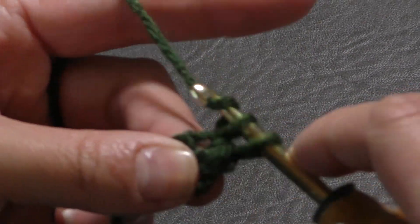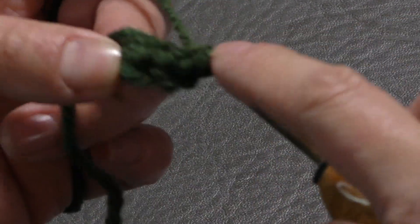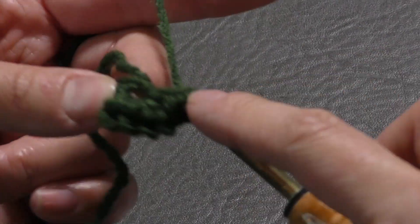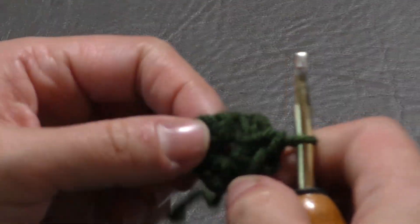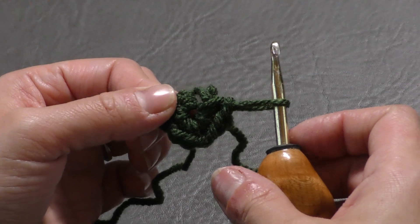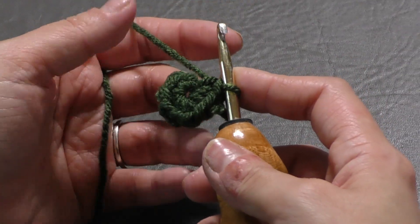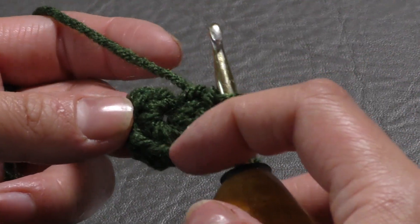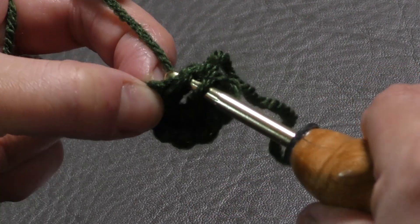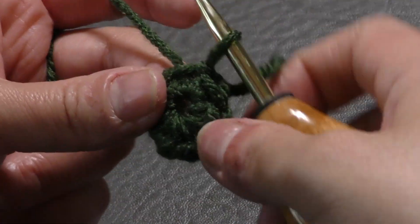We're making nine single crochets in that same chain. Go in, yarn over and pull through, then yarn over and pull through two loops — that's a single crochet. So: one, two, three, four, five, six, seven, eight, and nine. If you have a circle open here, take this straggler and sew it in — it will close up your top. Also, if you add a pom later, it will be hidden underneath. We're going to slip stitch to the first single crochet of this round — count back nine, go in, yarn over, pull through, and pull through the loop on your hook. That is round one.